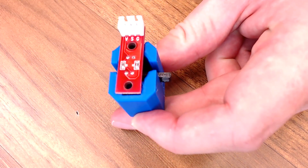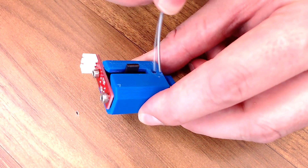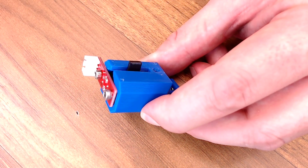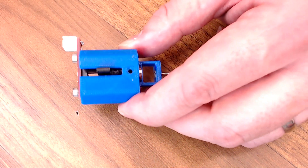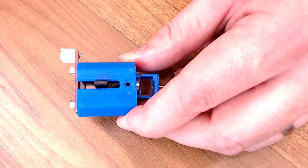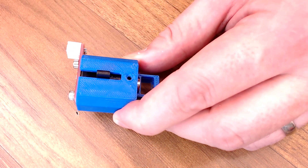So you screw your end stop down in the back, and then when the filament is present the end stop is not triggered; when it's absent, it is triggered. This design actually worked a lot better than I thought it would. That round ball allows it to eject the filament on the unload, so you can add new filament after the sensor has been triggered.